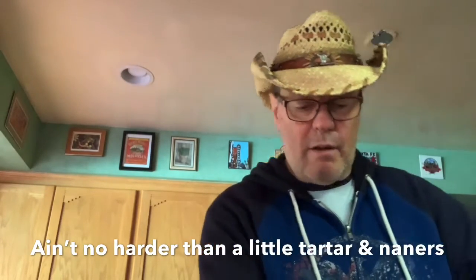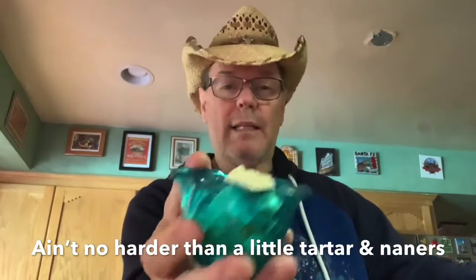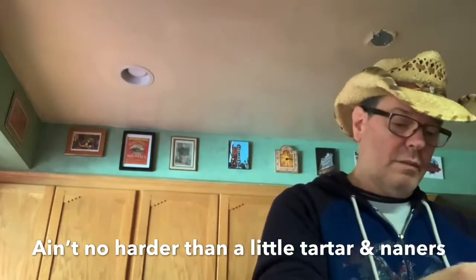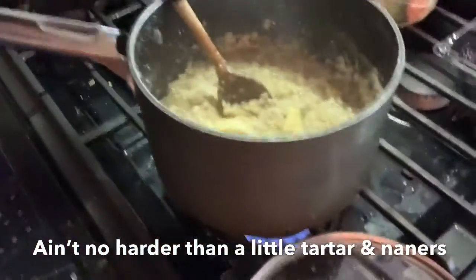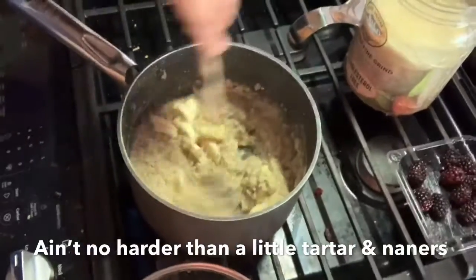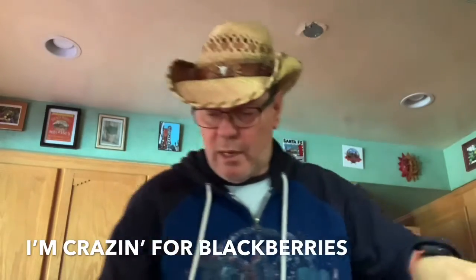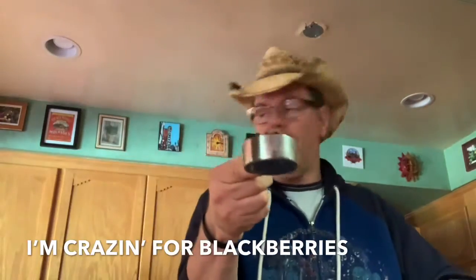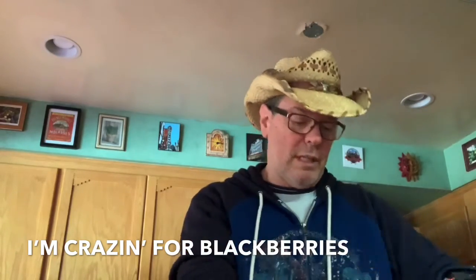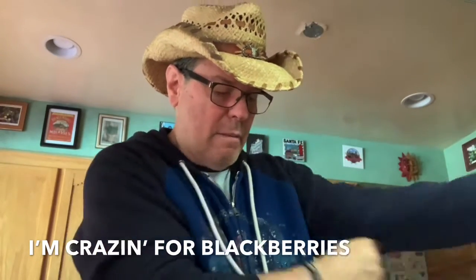Now we want to get our fruit in there. This is half a banana — or nanners, some people like to call them nanners depending on where you're from. I'll dump those nanners right in there. Now we're gonna take these — they call them craisins, but they're really dried cranberries. I put a quarter cup of dried cranberries into that mix.